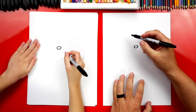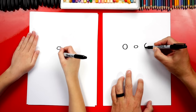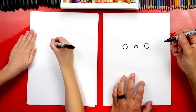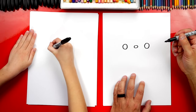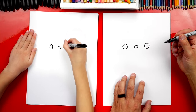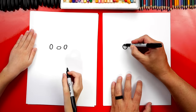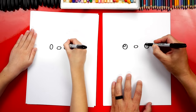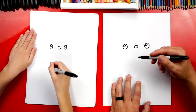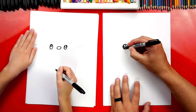Next, we're going to draw the eyes. Let's draw a circle over here on the left and also over here on the right. These circles are the same size — or try to make them the same size. You could also draw an oval. Let's draw a smaller circle in the top left, then color in the big circle but leave the little circles white. We're going to fast forward this part, so if you need extra time, remember to pause the video.